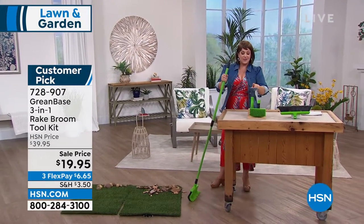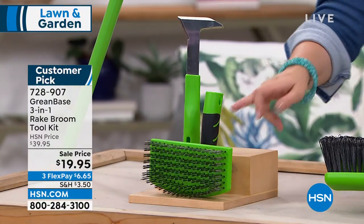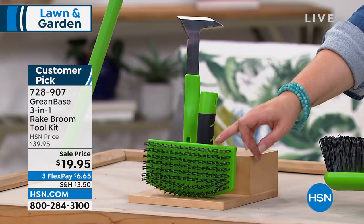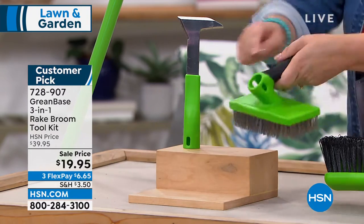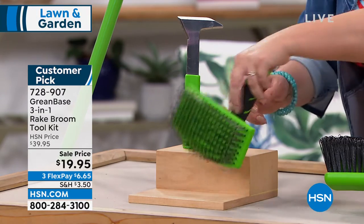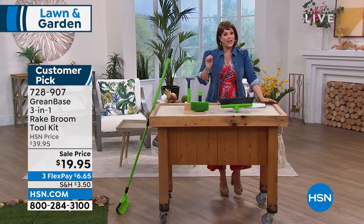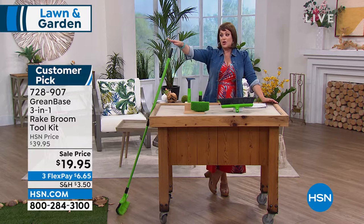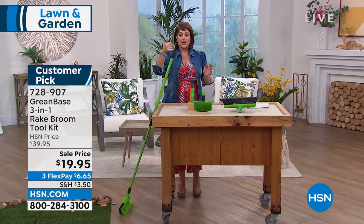Don't forget those awkward little weeds. You want to edge, clean up your edges, clean up the grill, clean up the cobblestone if you've got mold growing. You can use these handheld or screw in that telescoping handle. It's just so smart — it is a true three-in-one. You're getting that today for $19.95. We've never done that price. Green is the only color we've got left, and that's why we've got such a great markdown.